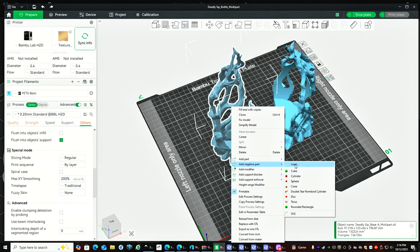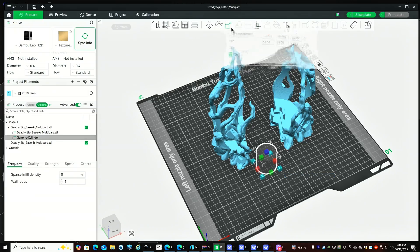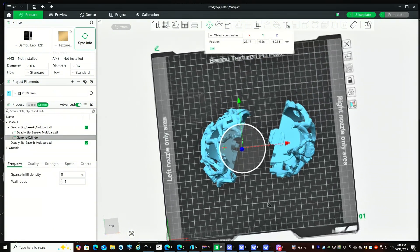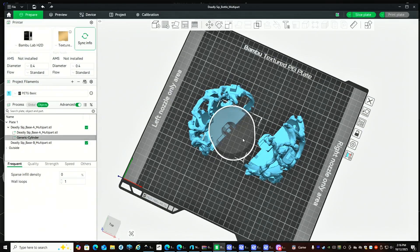I created a couple of negative cylinders at 79 millimeters around to make room for the projector we're going to be using for this project. I moved those into place so that it leaves a void for us to slide that projector into.